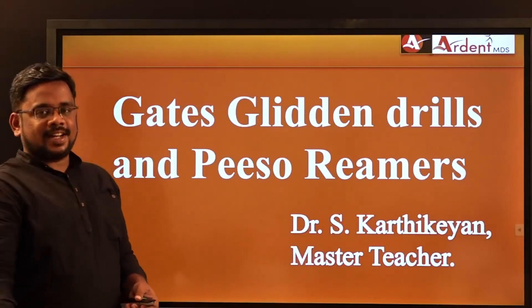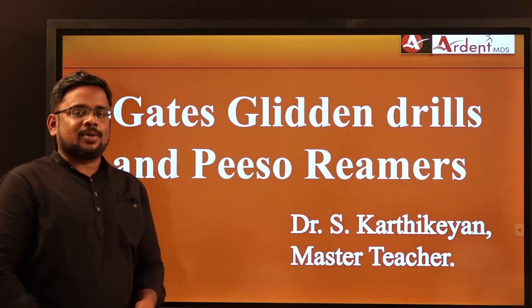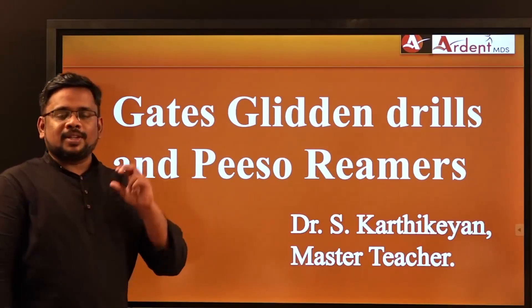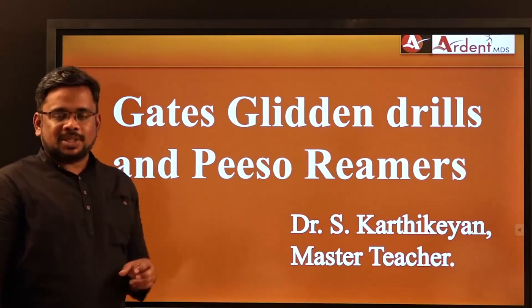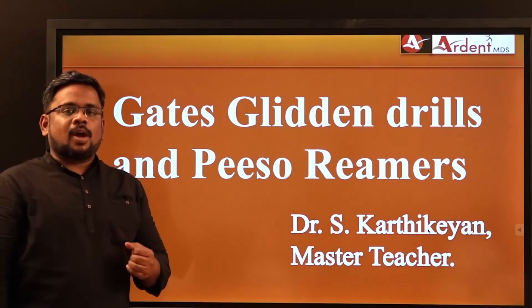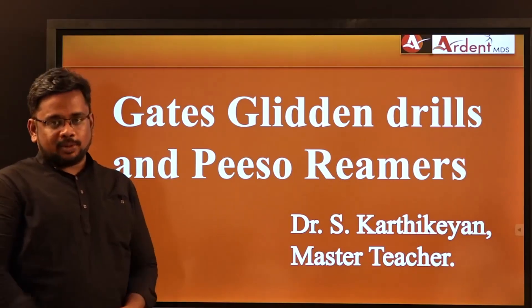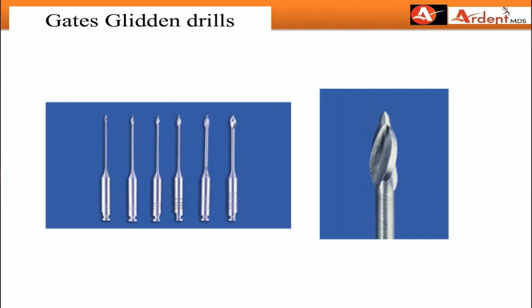Hi dear friends, this is Dr. Karthik, master teacher in Ardent MDS. Here we are going to see one very important topic — Gates Glidden Drills and Peeso Reamers — and all the various important concepts and facts you have to know. We are going to completely discuss this A to Z.